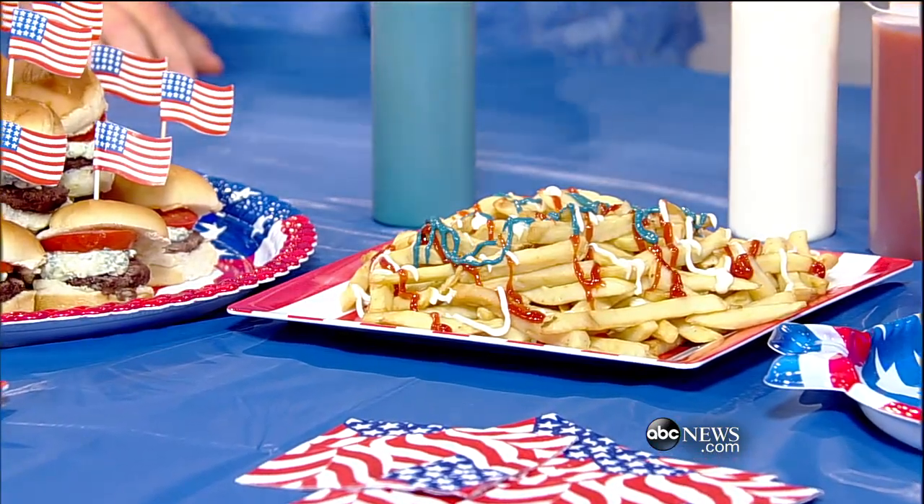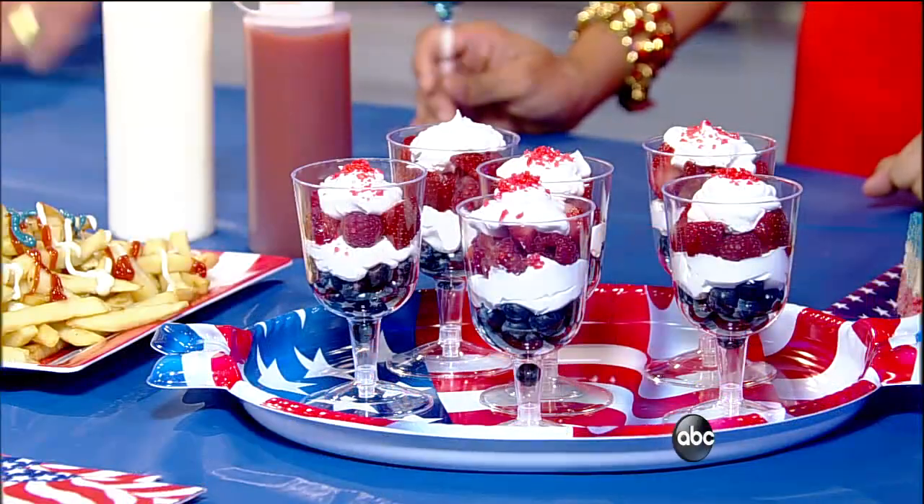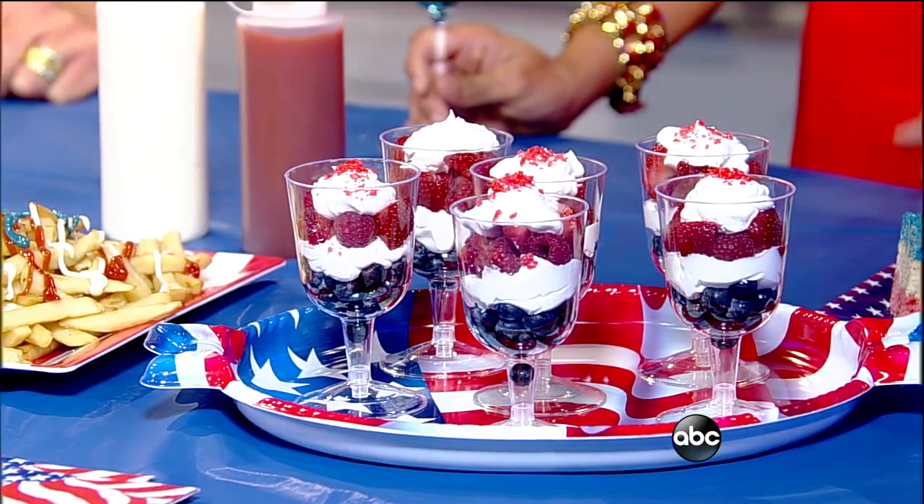And then finally, a parfait made with raspberries, a little whipped cream, and blueberries. I've topped these with a little bit of pop rocks — remember those little pop rocks that explode? So you can have almost a fireworks display in your mouth as you're eating these. They're popping and it's a great experience. Kids would love that too.